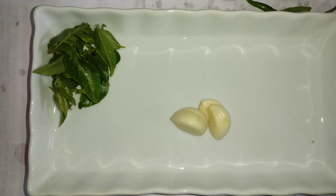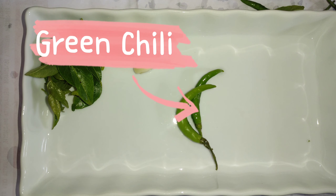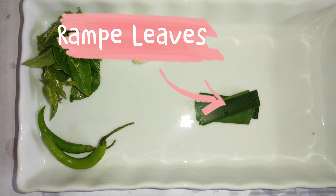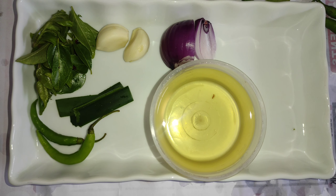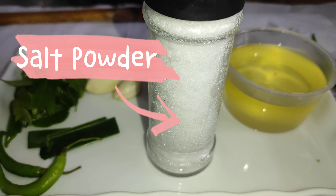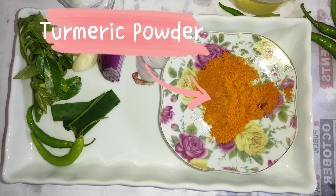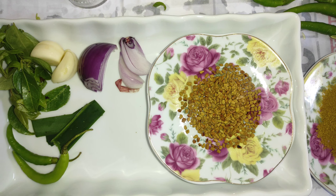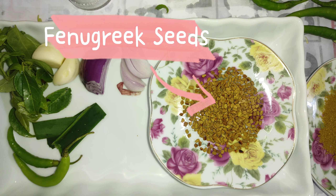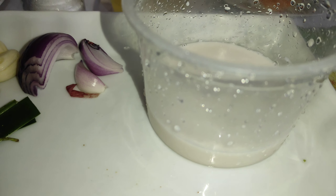Curry leaves. Garlic. Green chili. Ramp leaves. Onion. Coconut oil. Salt powder. Turmeric powder. Unroasted curry powder. Fenugreek seeds. Cinnamon. Coconut milk.